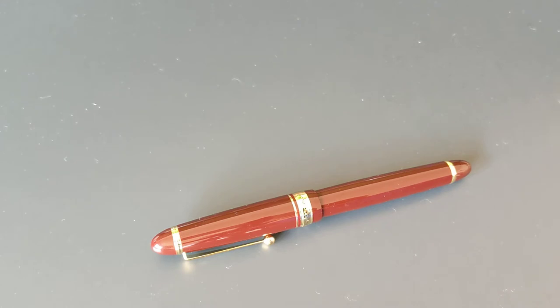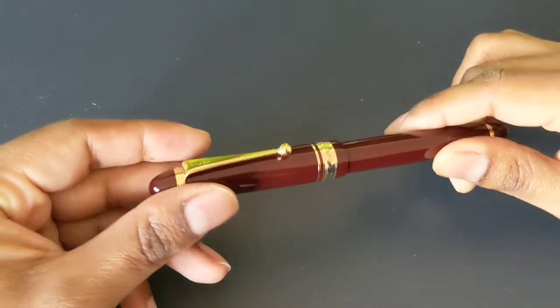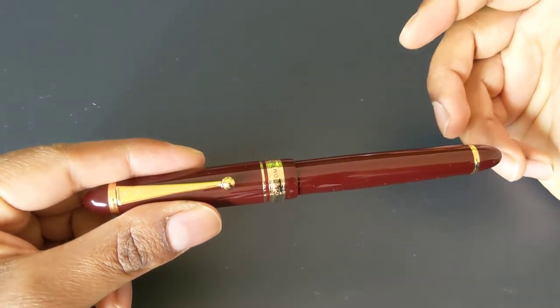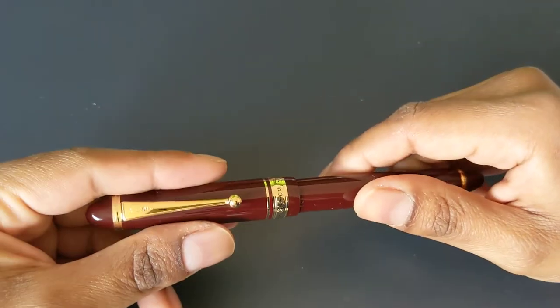One of the nice things why people like the Pilot Custom 743 is that it comes in pretty much every nib option that Pilot offers. It comes with a Posting nib, a Waverly nib, the FA nib, fine medium, soft fine, soft medium, regular fine, medium, broad, and even a coarse nib. It's over 15 options. Of course, to get those nib options you usually have to order from Japan or from a seller who acquired it from Japan.